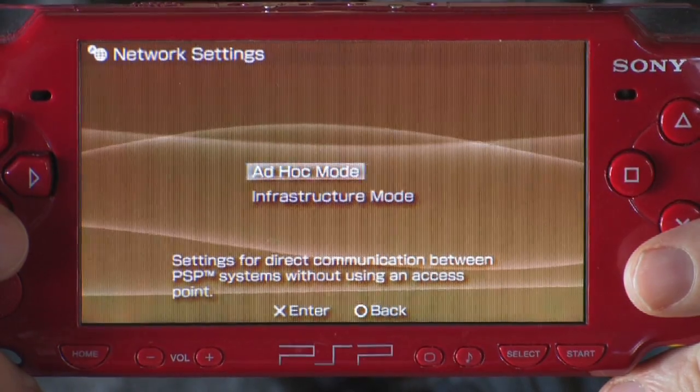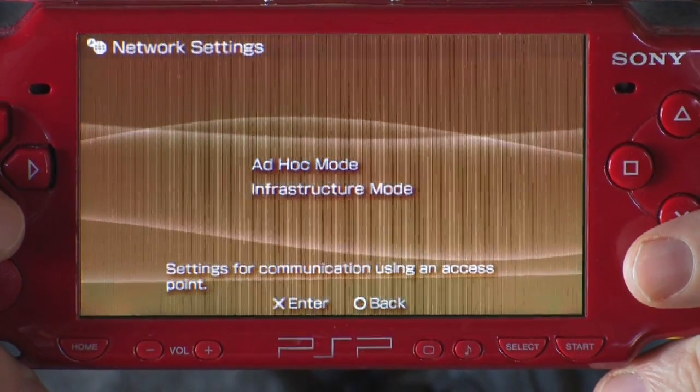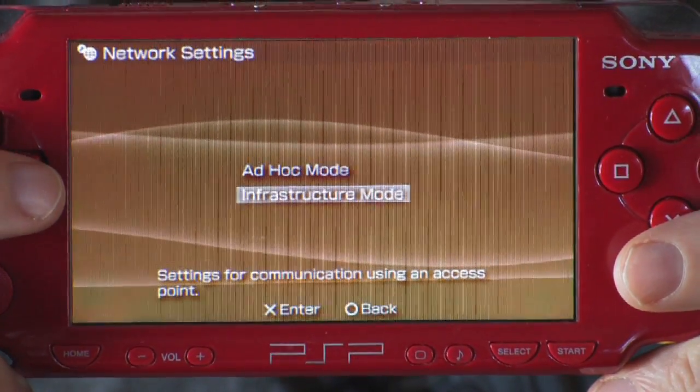To get on to the internet, you're going to select infrastructure mode. There's infrastructure and there's ad hoc mode. Ad hoc mode lets you connect wirelessly to another PSP, but we want to go globally, so we'll hit infrastructure mode. Then we'll hit scan.